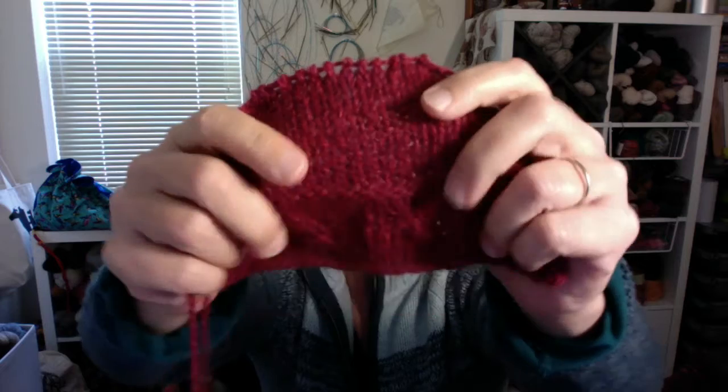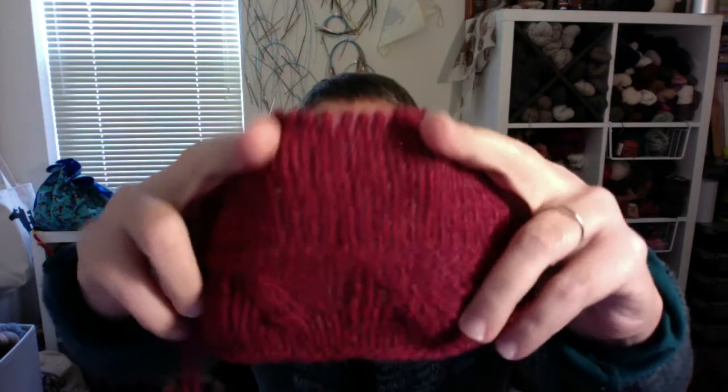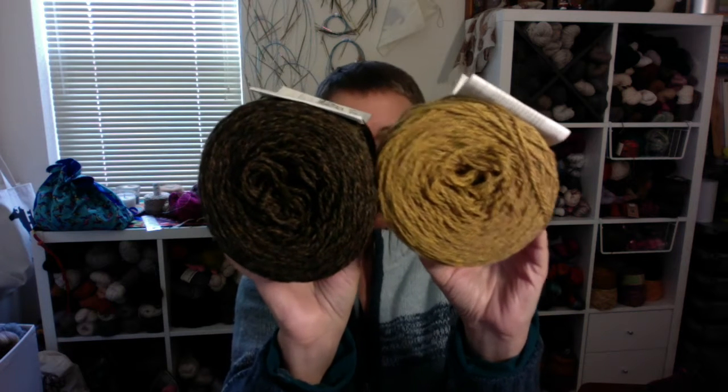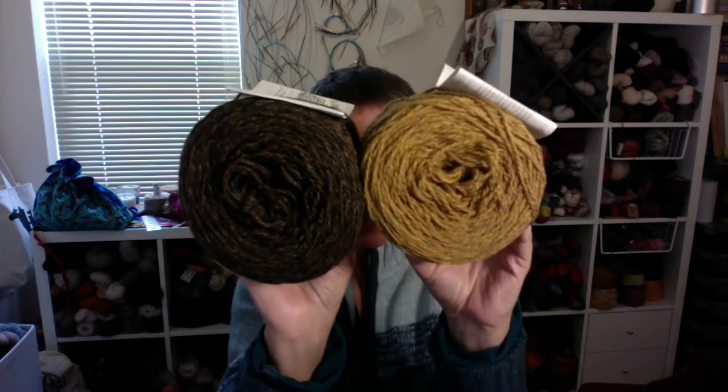It blooms really nicely when blocked — this is blocked — although this gauge is way too loose and we'll talk about that in a minute. The yarn has a beautiful heathered quality. This is the Passionate colorway, which is what the swatch is made from. I also got some Happiness and Comfort colorways, and they are also very heathered with lots of color going on. These are going to go together in some sort of colorwork project — specifically the Bowderstone vest from the Lore pattern collection that just got released.